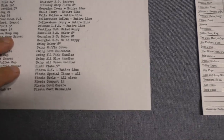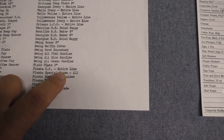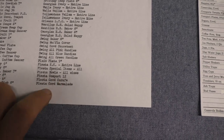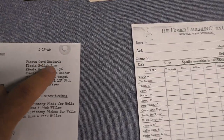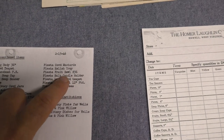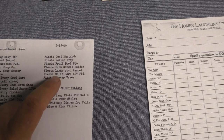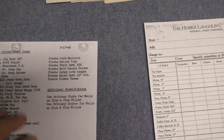Then we see Fiesta. It starts with Fiesta Kitchen Craft — the entire line: those are your covered jars, your covered casserole, your refrigerator stack set, the utensils, the kitchen craft salt and pepper. Fiesta bowls all sizes — those are the nested bowls, one through seven. Fiesta compote 12 inches, the Fiesta covered carafe, the Fiesta covered marmalade, the Fiesta covered mustard, the Fiesta relish tray, the Fiesta fruit bowl 836 (that's a shape number, more than likely the 11-inch fruit bowl), the Fiesta bulb-type candle holders, the Fiesta large covered teapot, the Fiesta footed salad bowl, and then the Fiesta flower vase — which has to be the 8-inch version since the 12 and 10-inch versions were already discontinued by this time.